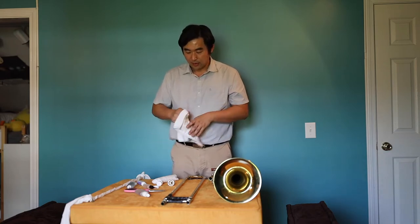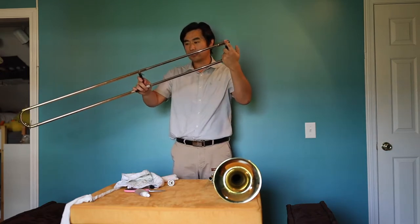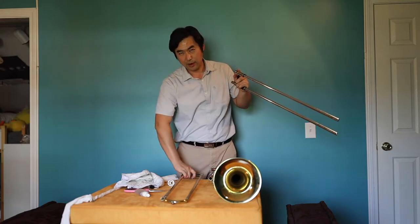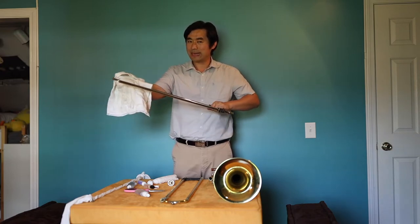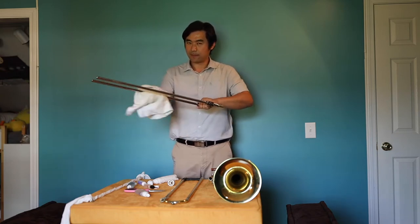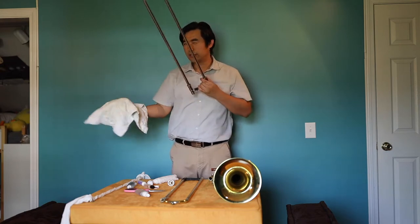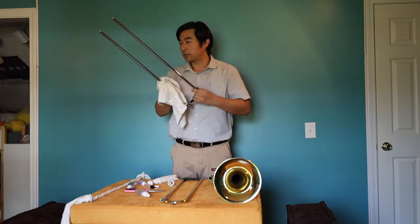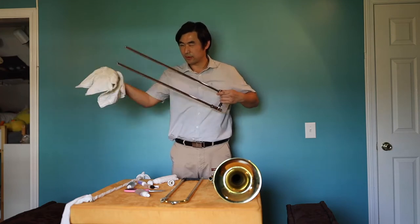Let's do the slide. I'll take the slide out so the inner slide and outer slide are apart. I put the outer slide down and I will use the towel to wipe the inner slide very well. Wipe it really well until you don't see the leftover slide cream from the last time you did it, or any other residue.